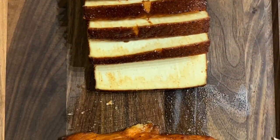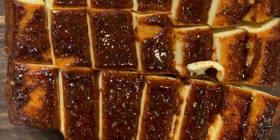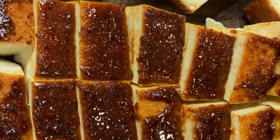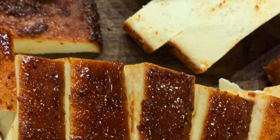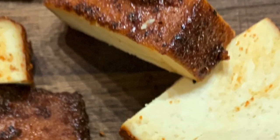We cooked this for about an hour and 15 minutes, and the smoke ring turned out pretty good on the tofu. The tofu was cubed up into some delicious cubes, and we gave it a try — not as bad as they would think it is.